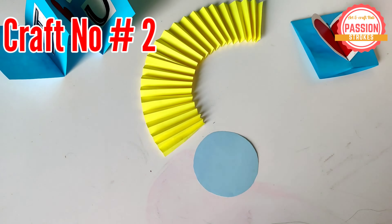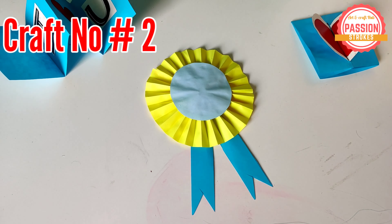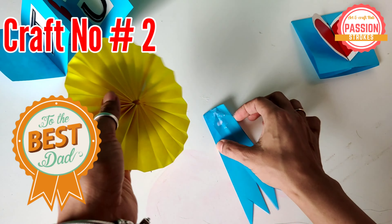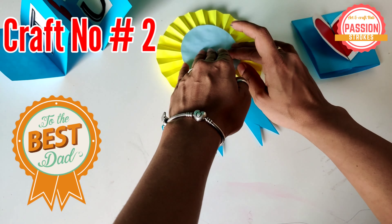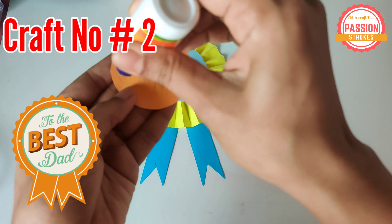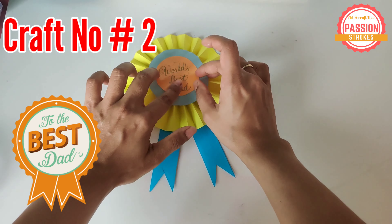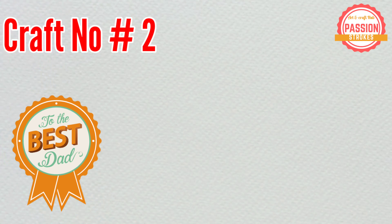I have used multiple layers of paper here to give it a beautiful look. The background was yellow, on top of it I put a small round of light blue shade, and then on top of that you will see me adding an orange paper with the text on it. That's one of the ways of making it — and tada, the badge is ready for world's best dad!